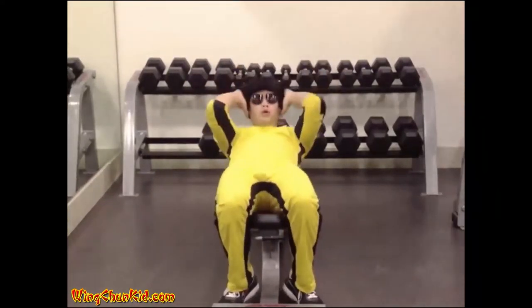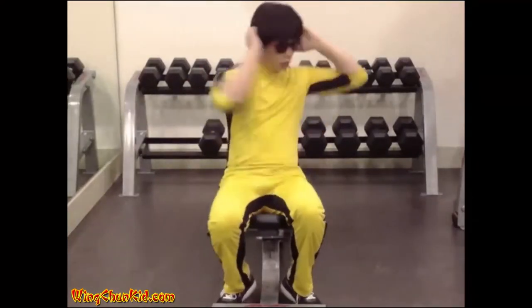Reps: 15 to 20. Please note, you can do this on the floor or on a bench.